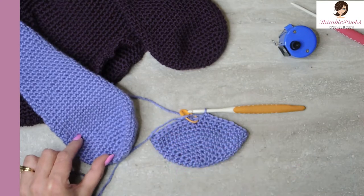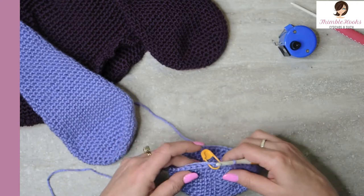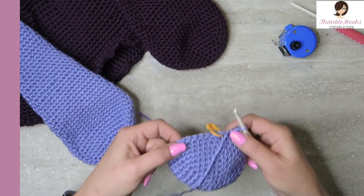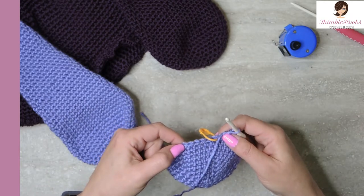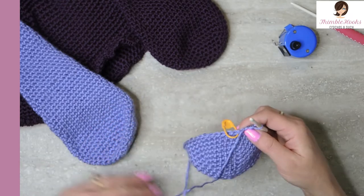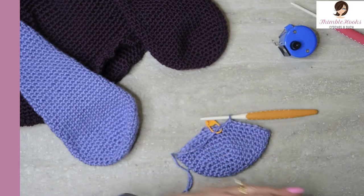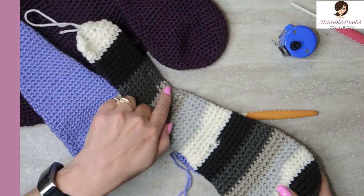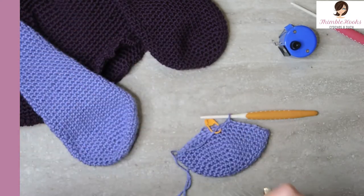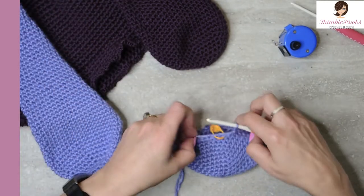Now we have the bottom right here. This is when we're going to change it up a little bit from what I originally showed. Instead of doing all of my decreases in one round, we are going to decrease for the next six rounds one stitch at a time. You get a nice edge instead of the other edge that has a more noticeable ripple. If you want it smoother, here is your option.